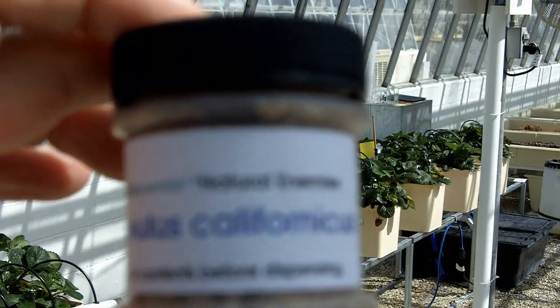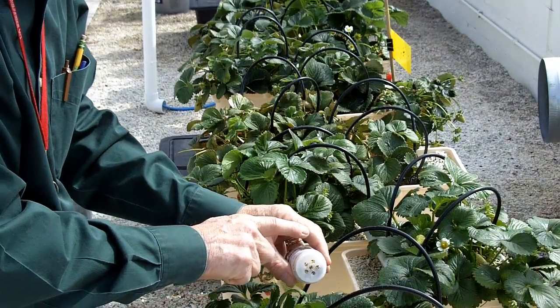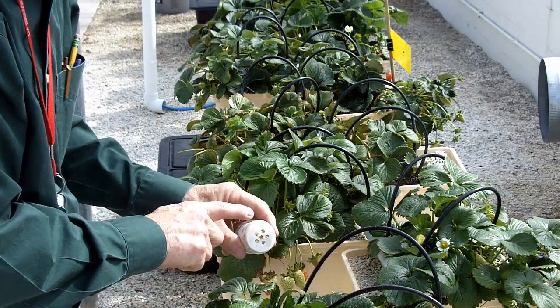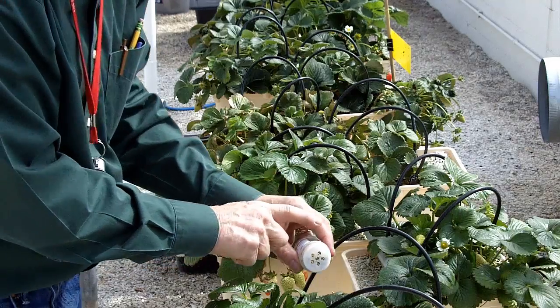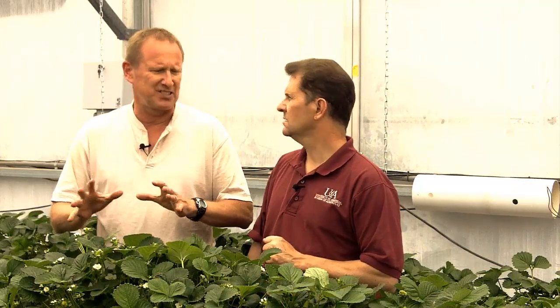One of the predator mites, Californicus, you can put on the crop before you see any evidence of spider mites, because that particular mite can survive on the pollen from the flowers. And so it's there when the spider mites finally arrive, and then they can start feeding and keep it in control.